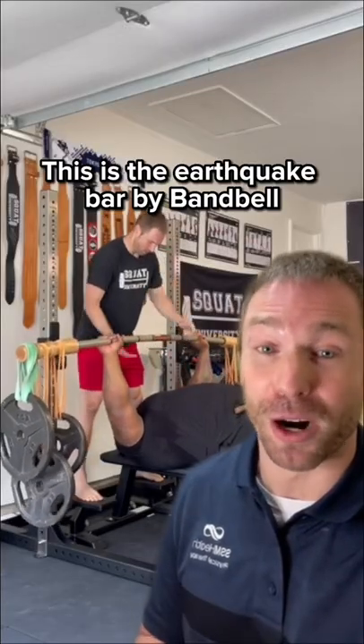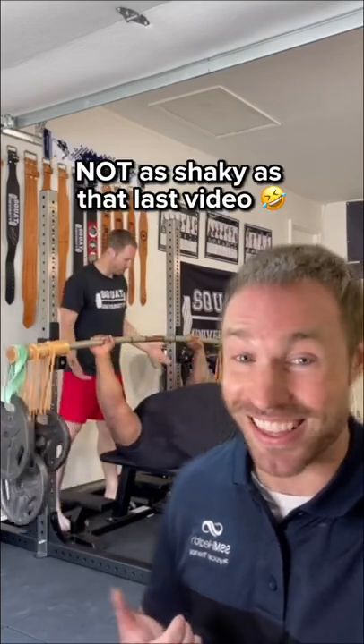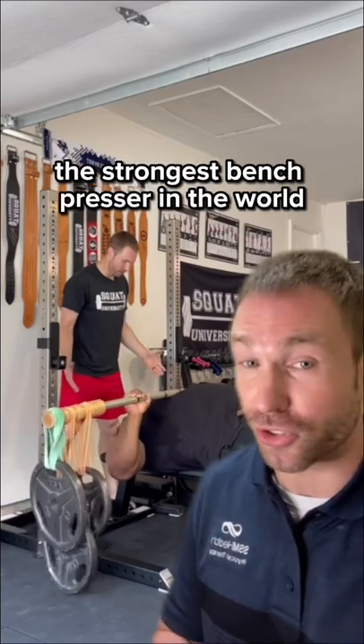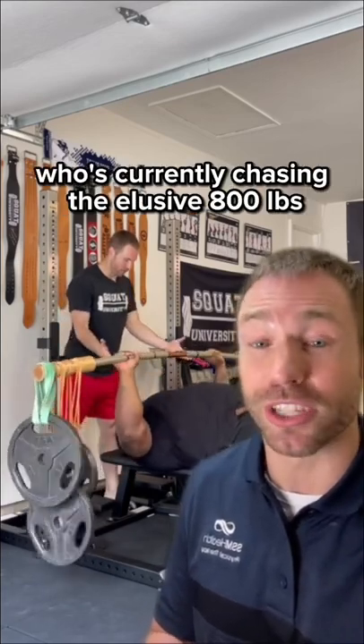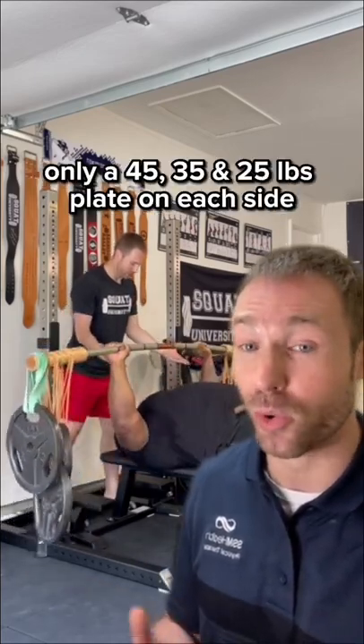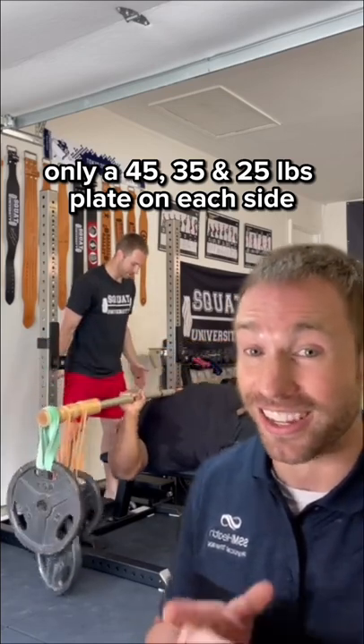This is the earthquake bar by Bandbell, and it's supposed to be shaky when you're lifting on it. Here's Julius Maddox, the strongest bench presser in the world, who's currently chasing the elusive 800-pound raw bench press record. You can see he doesn't have a lot of load on this bar — only a 45, 35, and 25-pound plate on each side.